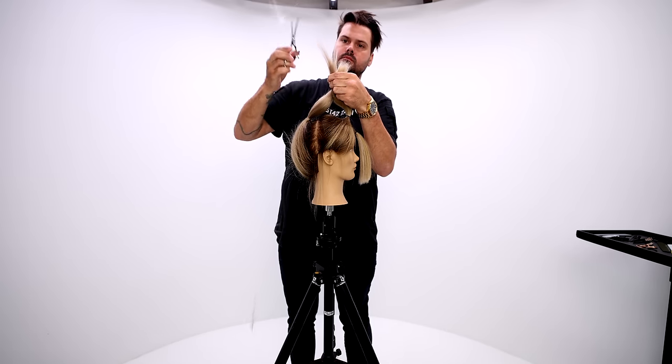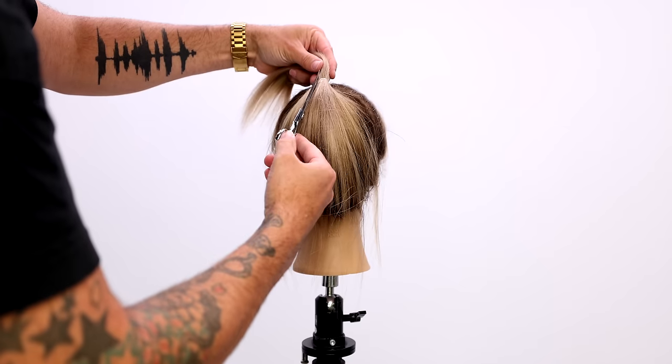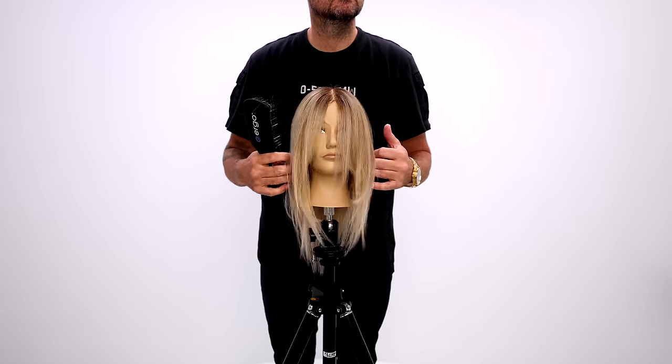Now we just connect the back in. I use the tip of the FSE Dual 20 Pro and work through it, really just using it like a point cut technique, just taking out a little extra hair and softening it.